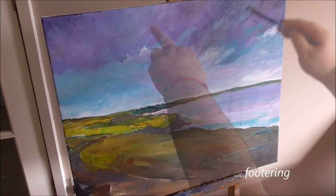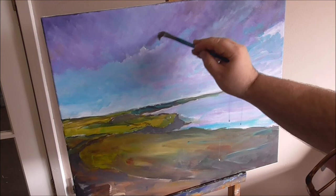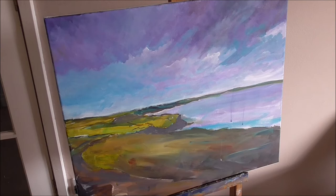Working on the sky in this area here — the brushstrokes are just a little bit too loose. That'll be me done on the sky for just now. I'm going to go and work on the sea next.